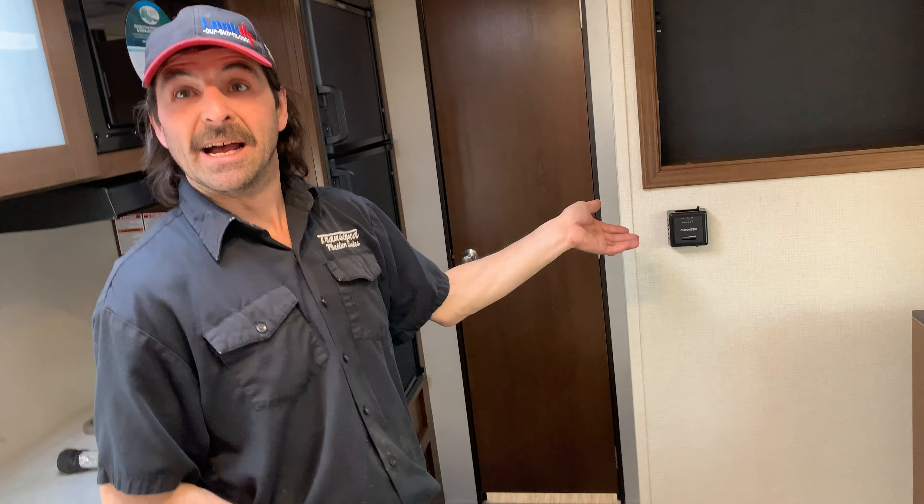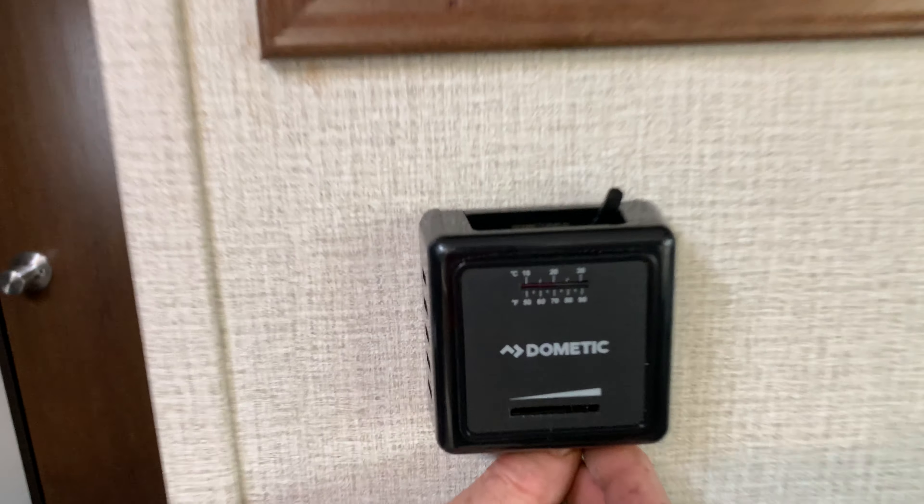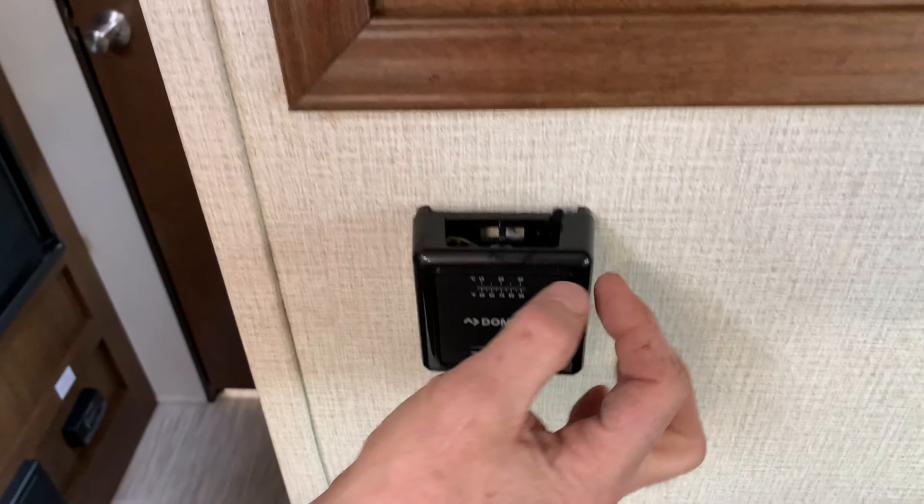The last thing I have here is the furnace control, which is pretty easy. Temperature is underneath and then on/off is right here.